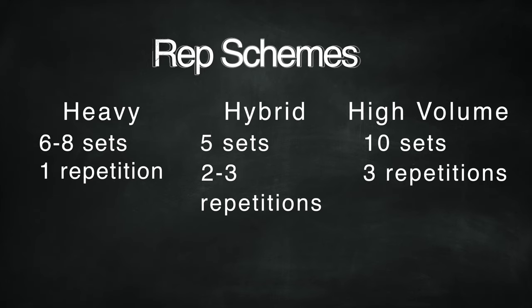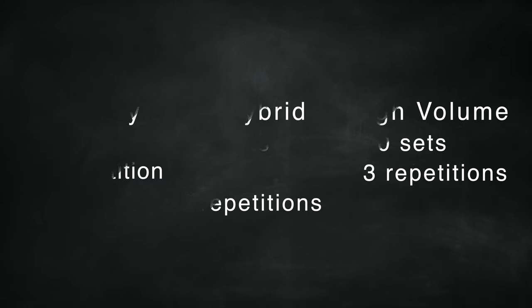Ten sets of three would be a higher volume day, and the weight would be lower — although you could do a reverse pyramid, peak up to a weight and then come back down. That's a bit of higher volume. Six sets of one would be considered a heavy day, where you're resting longer and working up to a much heavier weight.